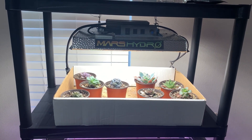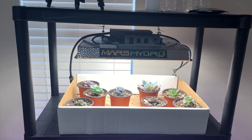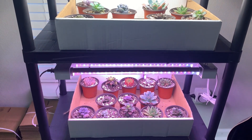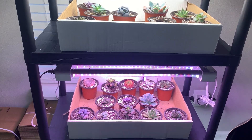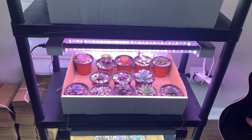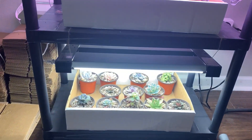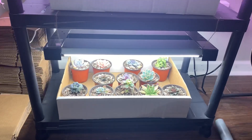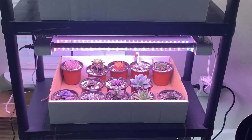Overall: Mars Hydro — some plants need to be closer even on the dim portion, and I'm too worried about putting it on the bright portion because I don't want to burn the plants again. Feit Electric — I'm happy with almost everything; the only thing I'm really unhappy with is what happened to the Raindrops, and that was totally my fault. Commercial Electric — there are a few things I'm going to move closer like the Raindrops and the Heart's Delight. Overall, if I had to say who wins this round, it would definitely be the Feit Electric.